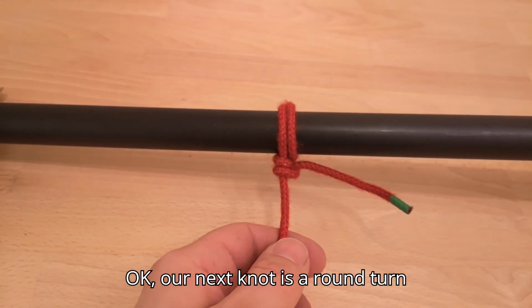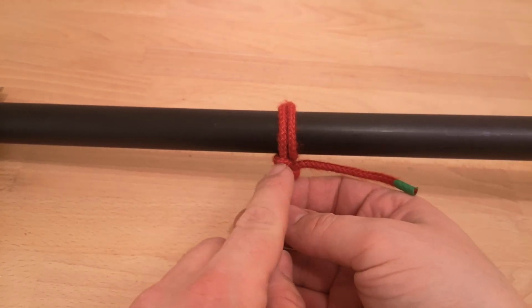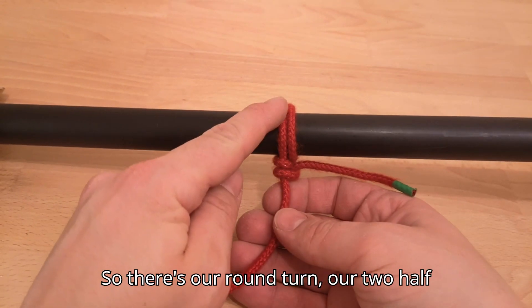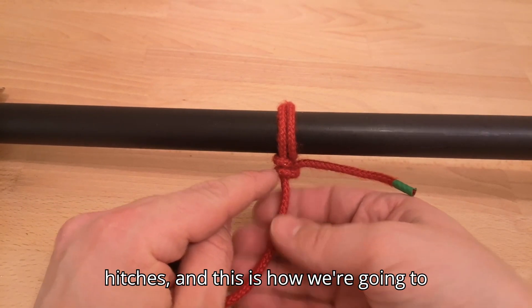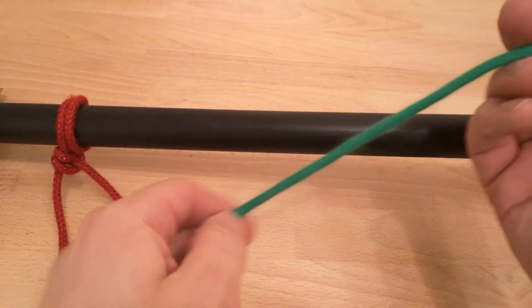Our next knot is a round turn and two half hitches, from the hitch family of knots. There's our round turn, our two half hitches — and this is how we're going to tie it.